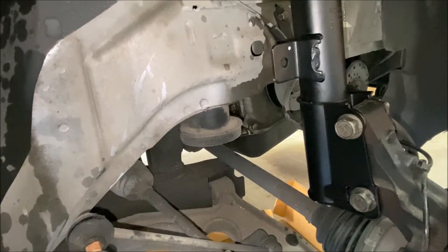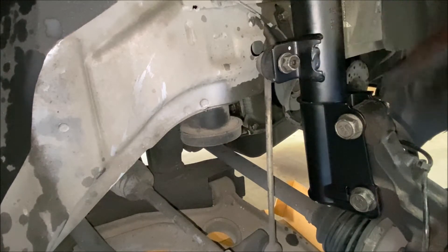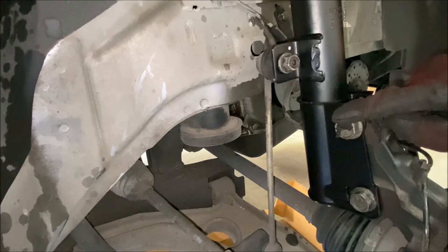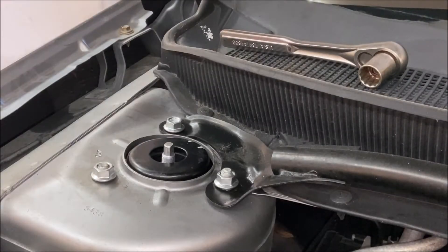Now that we've got those two bolts snugged up, we're going to go ahead and reconnect the sway bar link. With that, we can go ahead and torque everything. The torque for the sway bar link is 35 foot-pounds. The torque for both of the main bolts is 103 foot-pounds. Once those are done, we'll go up top and tighten and torque those bolts. Everything down below is tightened and torqued. Now we're just going to tighten the top bolts and torque them to 41 foot-pounds, and then we will be done.